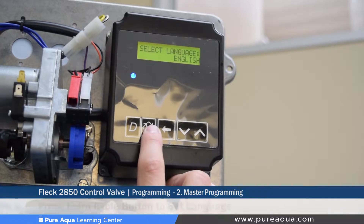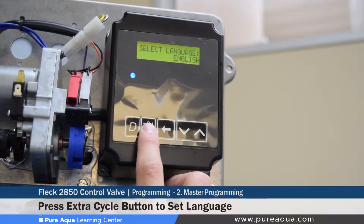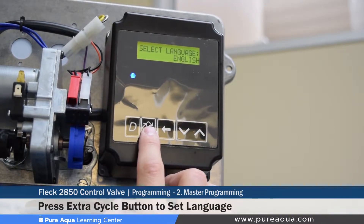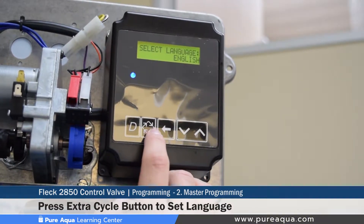To move on to the next step, press the extra cycle button, which pushes the valve into the next setting and saves whatever is selected. We select English, save it, and move on by pressing the extra cycle button — the button with four arrows in a circular fashion.